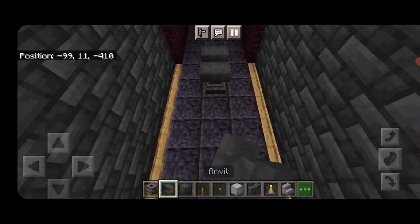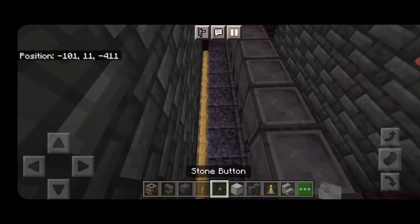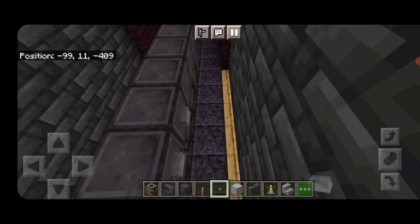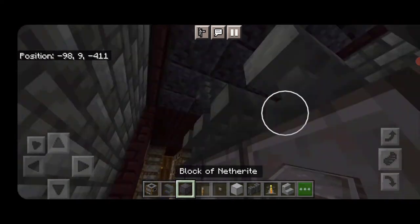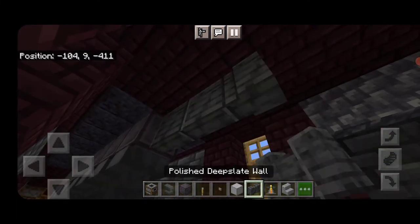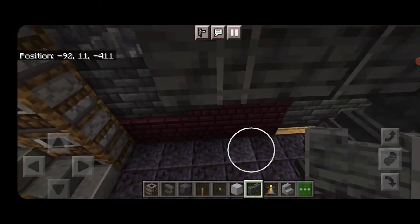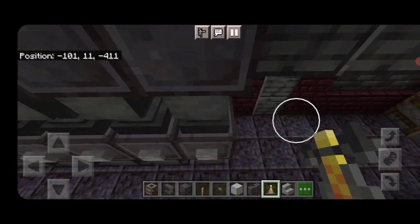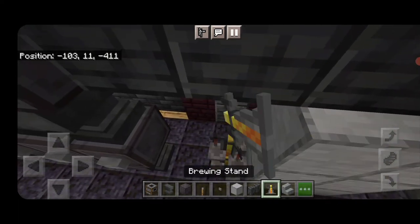Now do the prime mover. In the center, aligned with the center deep slate tile wall section, a full row of sideways anvils. Above that, a full row of netherite. On the sides of the netherite, put a stone button on each block. Then above the netherite, another full row of sideways anvils. Up top, another full row of netherite. On the top middle, three polished deep slate walls coming off the prime mover. Under the end of the polished deep slate wall, do three smooth stone, then four smooth stone, and three brewing stands. Repeat at the other end: three smooth stone, then four, then three brewing stands.